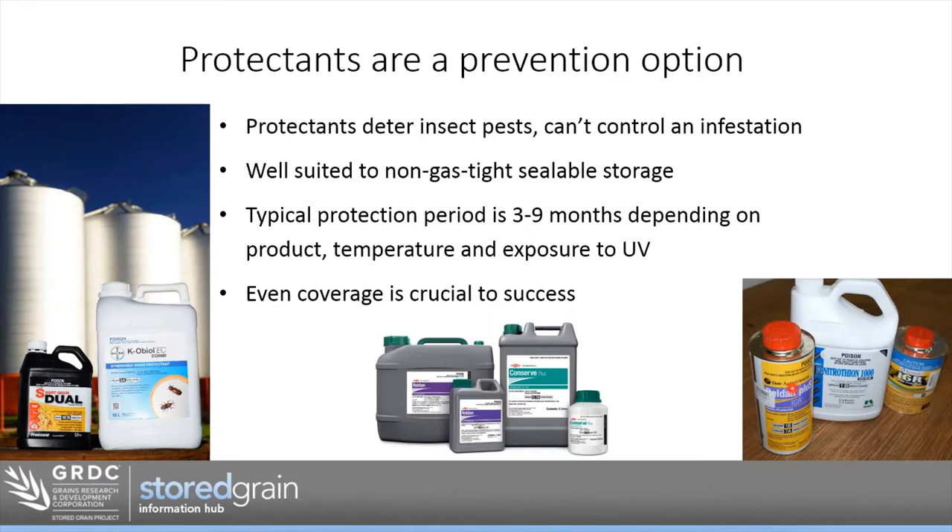Protectants are really suited to non-gas-tight sealable storage. To use phosphine successfully, we need gas-tight sealable storage. If we don't have that — maybe an older silo, sheds, bunkers, or underground storage — phosphine is really not an option, so that puts extra reliance on everything we can do to prevent insects, and that's where protectants really come into their own. Typical protection is in the three to nine month range, depending on the product, and some can be applied at different rates for three-to-six or six-to-nine month protection.